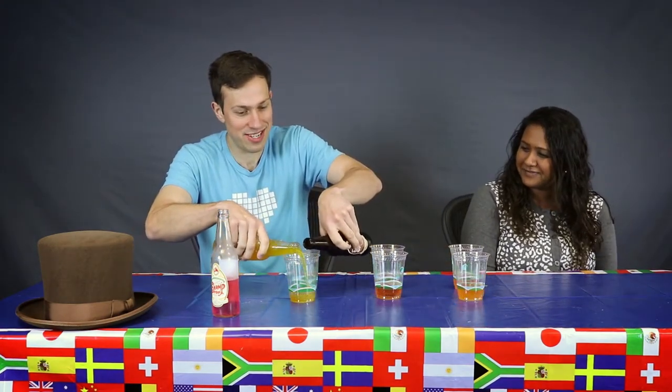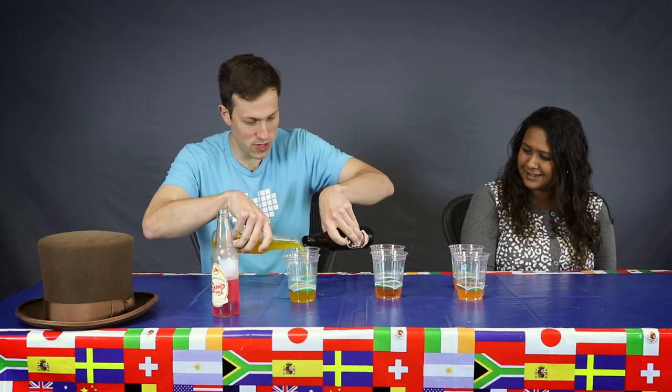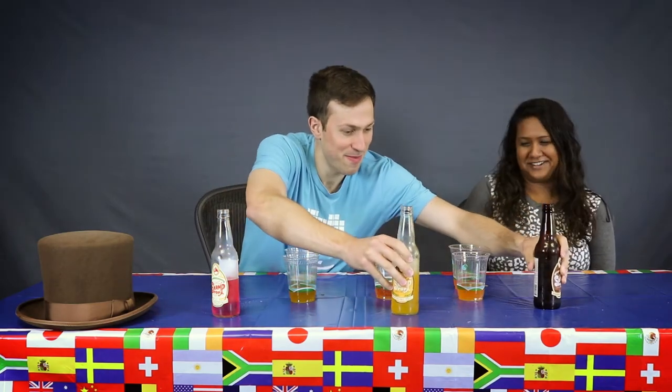Strawberry cream, probably — it's basically a creamsicle. I'm going to go orange cream. That's catching me off guard! What do you want to try first? All right, so this is the strawberry orange. Cheers!